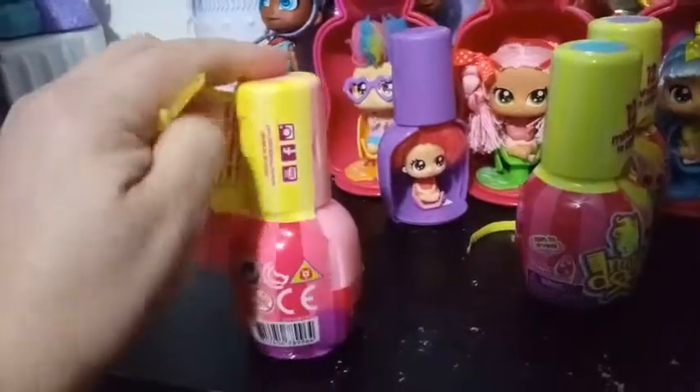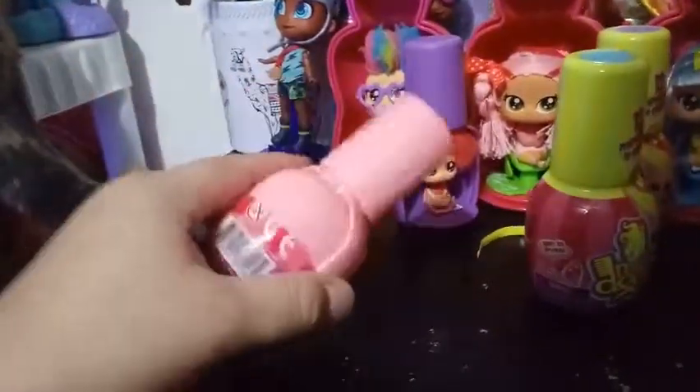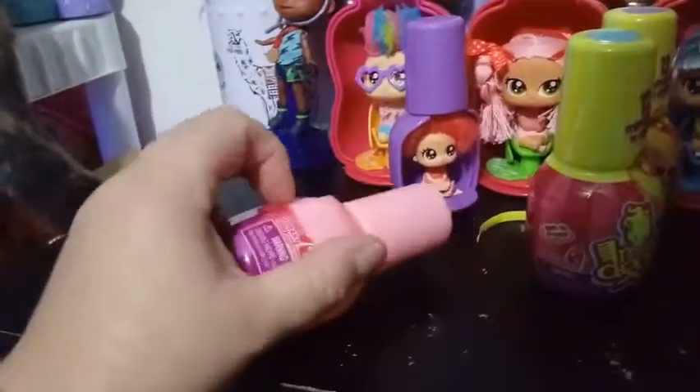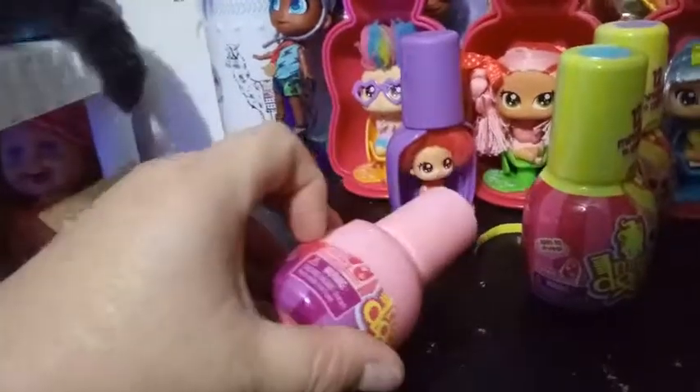They're pretty awesome. They're basically a miniature version of the full-size ones, and everything on them is very well done.